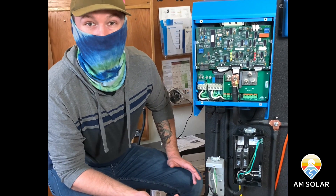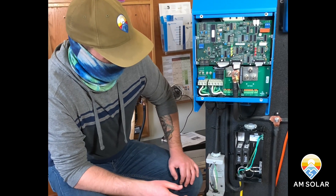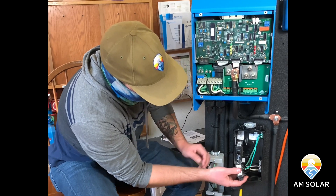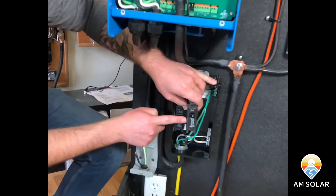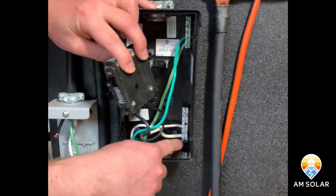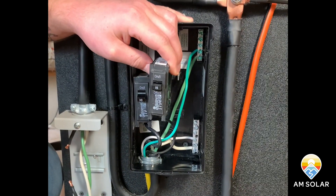Now let's say I wanted to wire up some outlets with a 15 amp breaker. I take a 15 amp breaker, route my cables to my outlets, and then in this box I put the black into the 15 amp breaker, I put the white into the same neutral bar, and the green into the ground bar.